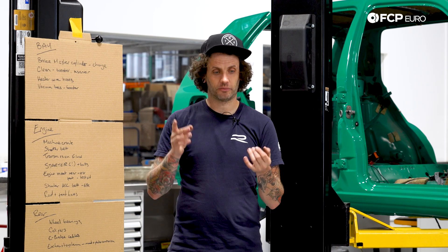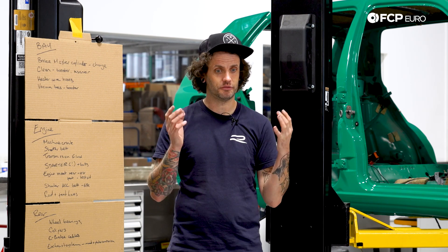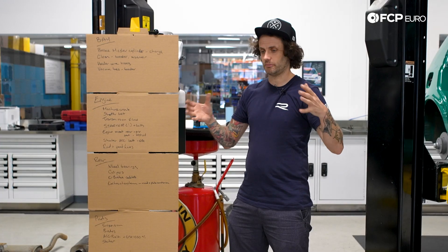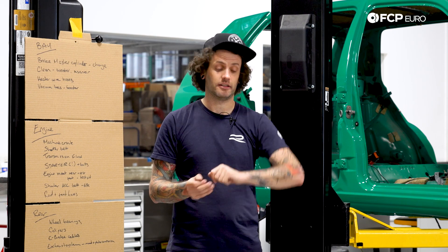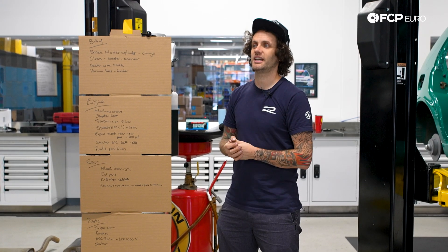End of today goals: hopefully the suspension that was overnighted and arriving yesterday arrives today - it was very last minute from Germany, so that's a heck of a thing. Get the engine bolted in, axles in, all those new beautiful bolts, parts, everything in. That would be a great end at 5 p.m., which is eight hours from now. Yay, go team.